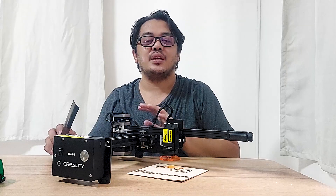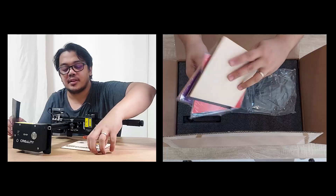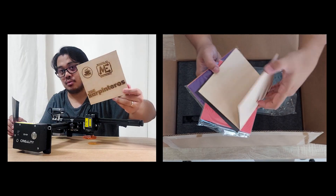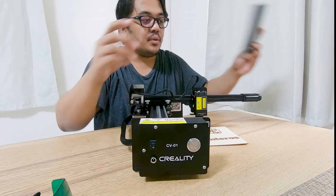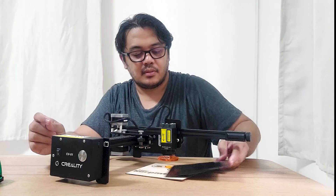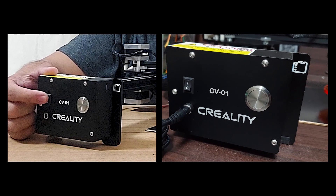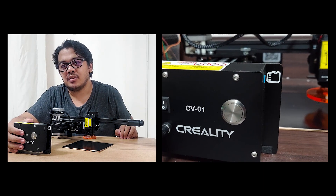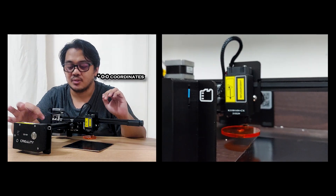Next, go back to the machine and get the material you are going to use — for this example, I'll be using this board. Then get this black paper, which is the focusing paper. We are going to put this on top of the material we are going to engrave. So we put the memory card in, plug it in, turn on the machine. After turning on, the laser module will go to home — it's like the 0-0 axis.